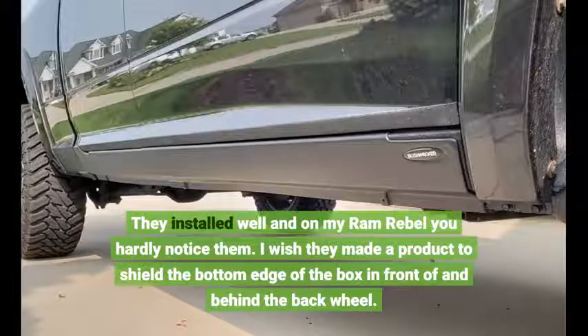I wish they made a product to shield the bottom edge of the box in front of and behind the back wheel.